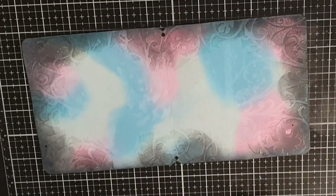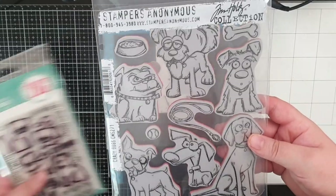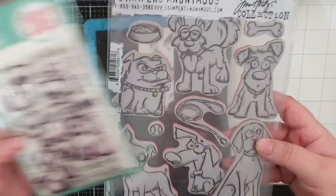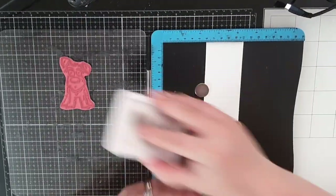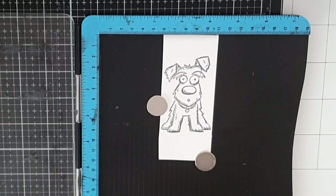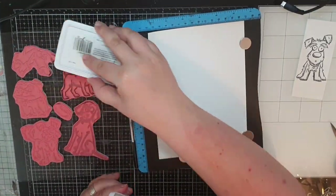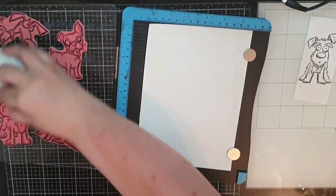My focal points this time are animals and I start with Tim Holtz Crazy Dogs. Since there is no poodle in this set I brought in another set so I could have my poodle represented. I'm starting with a dear, dear dog — for me this one represents our friend's dog Rolf. I stamp it all in archival black soot and then stamp all of the other dogs a couple of times to have options later.